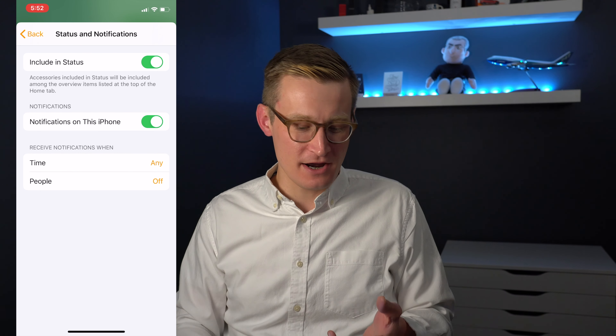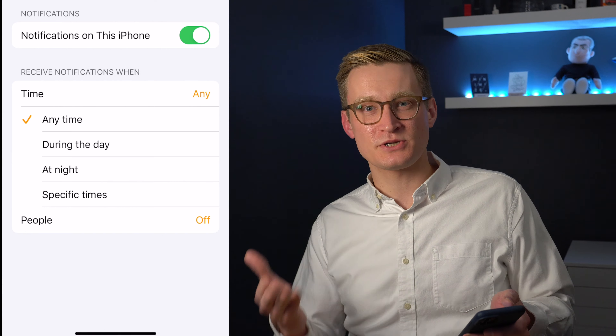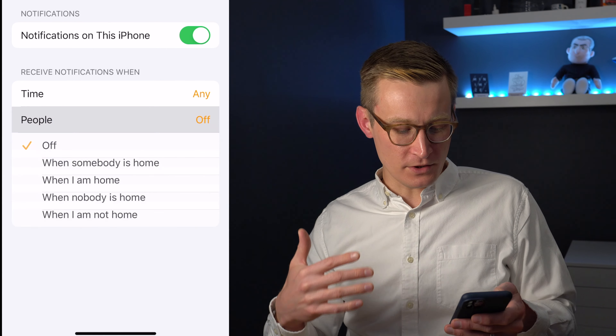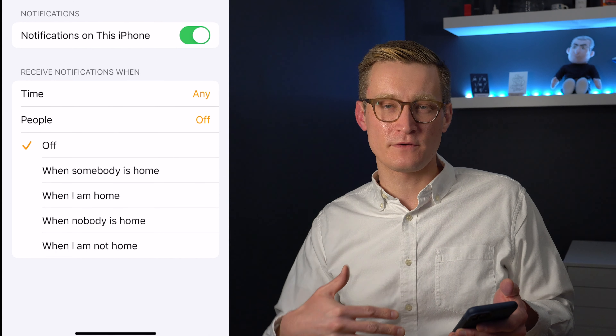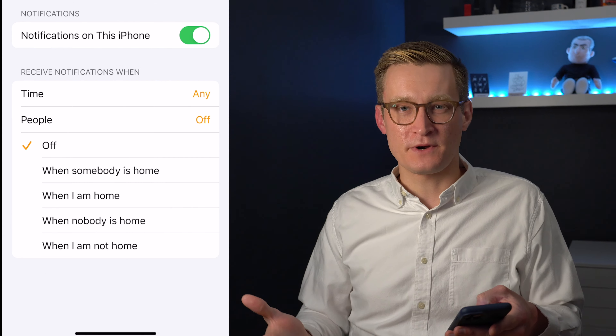I think it's an advantage that everybody in your home is going to find out when there's a leak if they haven't turned off those notifications, and that can give more people the information to act on faster. You can also set preferences for if you only want notifications on this phone during certain times of day, or only for leaks if maybe no one else is at home or some other situation like that.